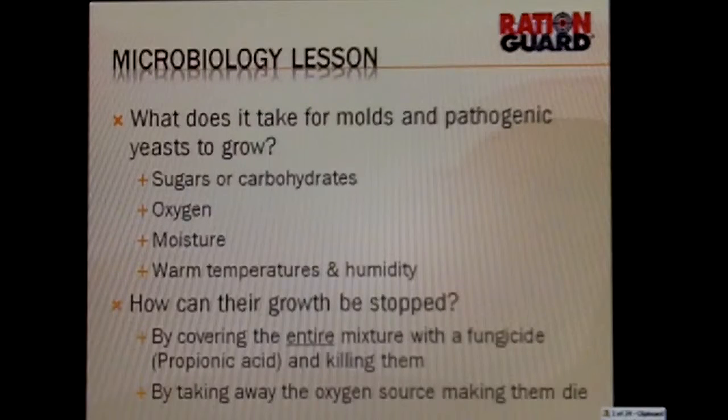Or secondly, we can take care of mold and yeast growth by taking away the oxygen source, and that then makes them die and does not allow them to reproduce. They have a very short, little flat demand.